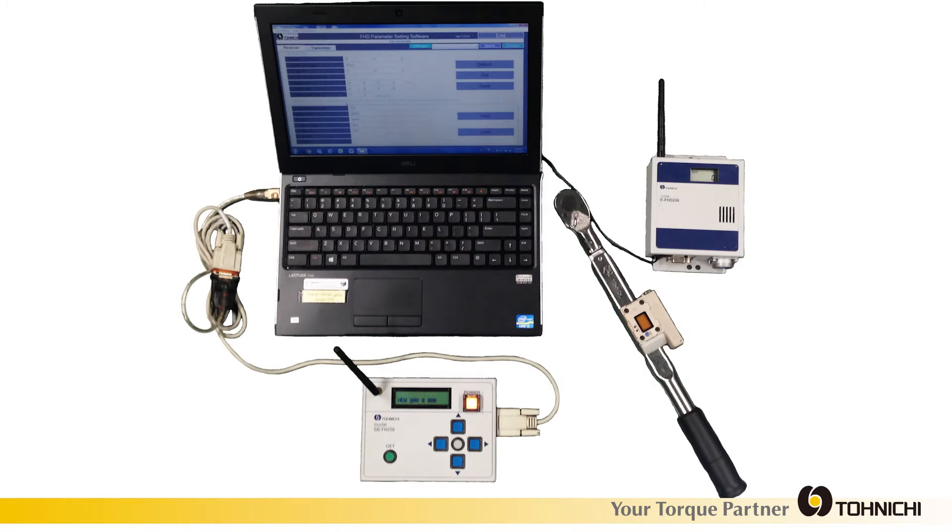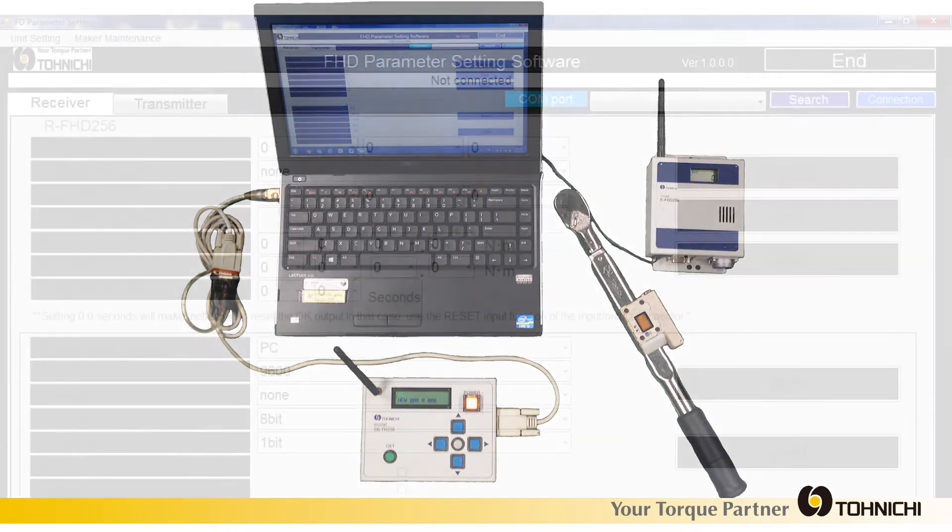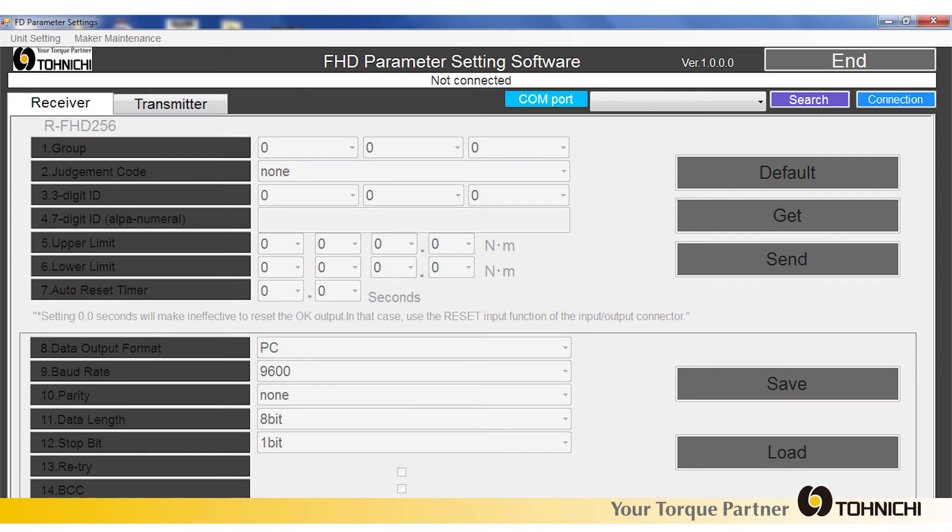Communication settings can be changed wirelessly using the optional SB-FH256 setting box. Tonichi provides free setup software to make setup easier.